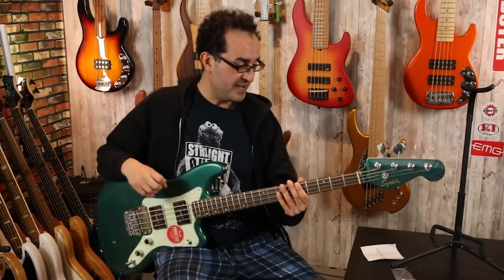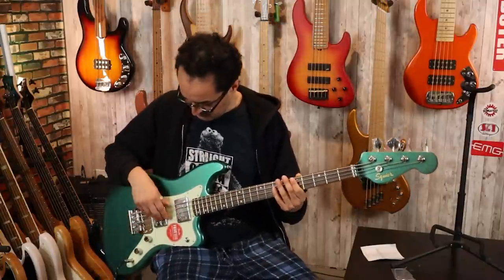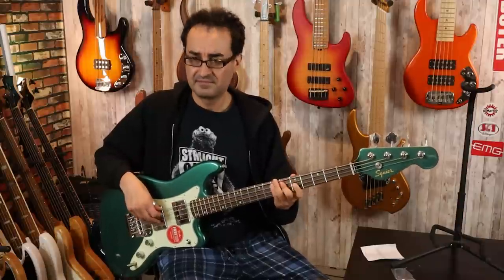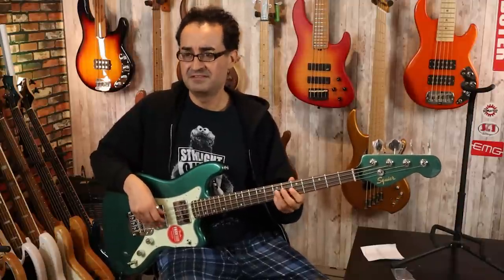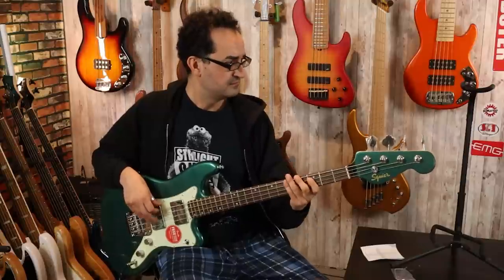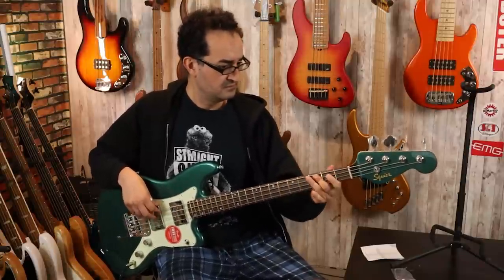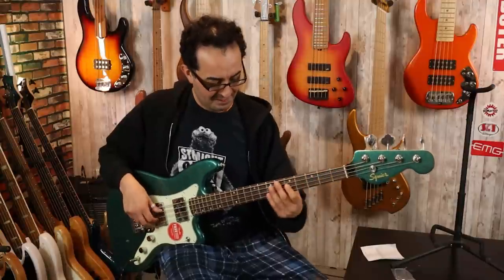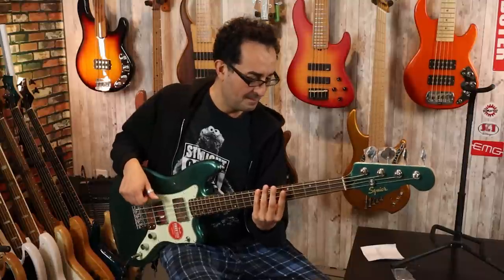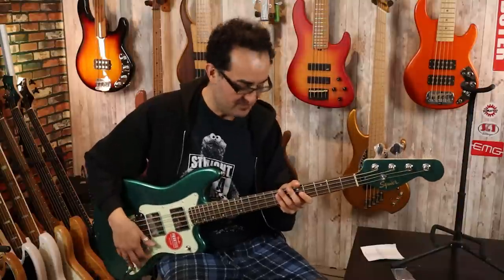Off the bat, this is not a bad instrument — this is pretty good. So that was with both pickups together, everything you've heard thus far.